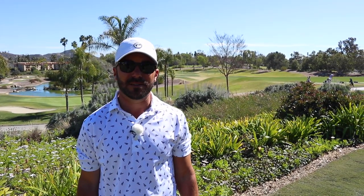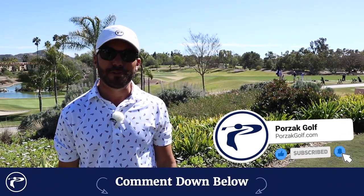My name is Adam Porzak with Porzak Golf, taking your game to the next level and beyond. We have a treat for you guys today — Kevin Lucas, Corn Ferry Tour player, getting ready for his 2021 season. We had a fantastic time with this guy. He's an incredible personality and an even more talented player. Make sure you guys like, comment, and subscribe, and please enjoy the video.